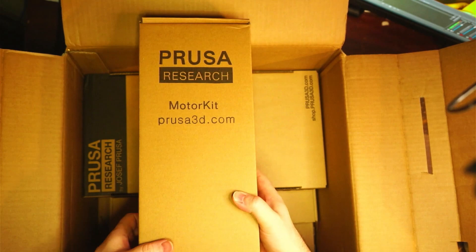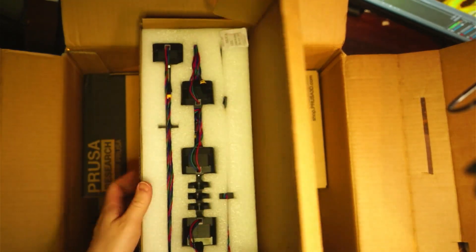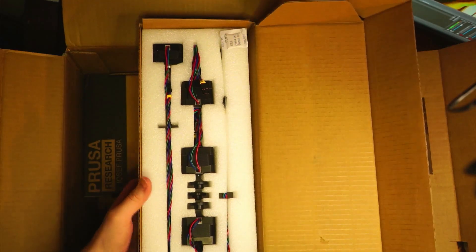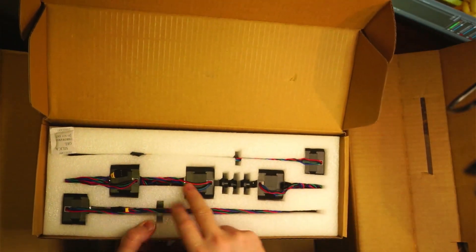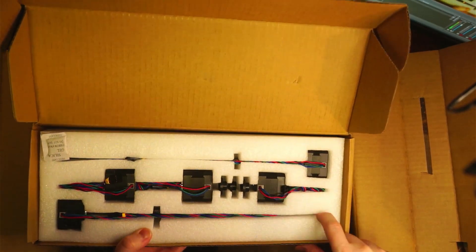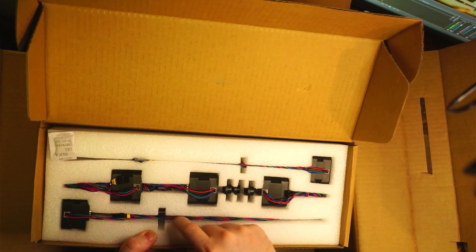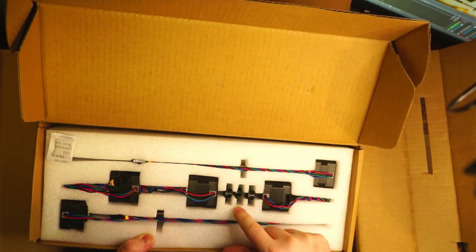We have the motor kit — one, two, three, four, five motors. A screw and lots of screw poles.